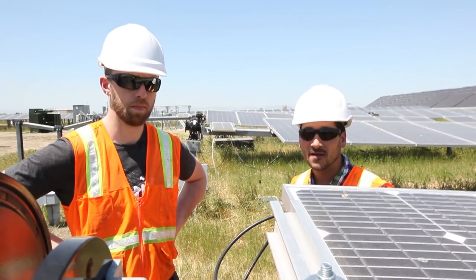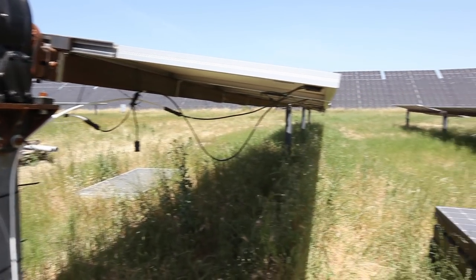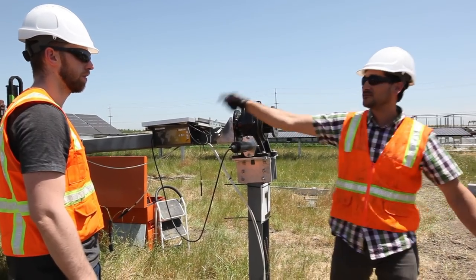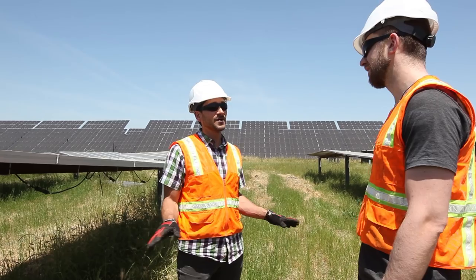When it comes to producing solar energy, shadowing is one of the biggest issues. A shadow that covers a mere inch of the device could reduce power generation by a whopping 10 to 20%. When the sun comes up over there, this row is casting a shadow on that row. Shadowing is the death knell for power generation.